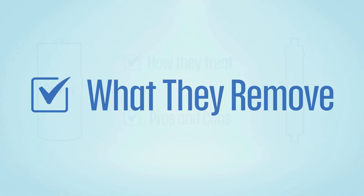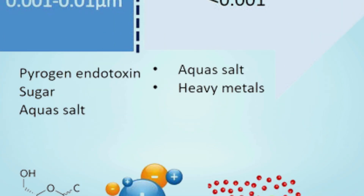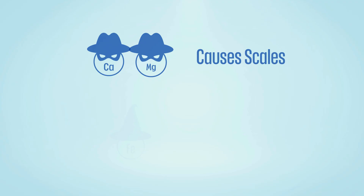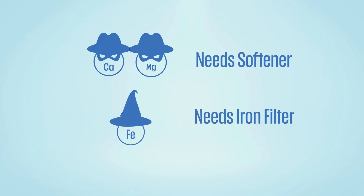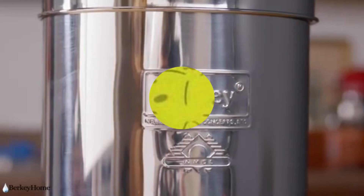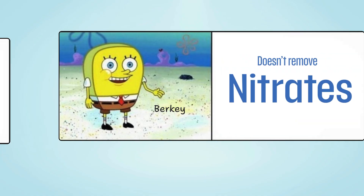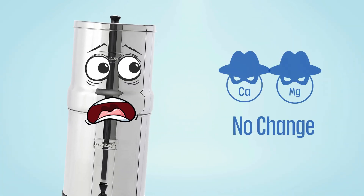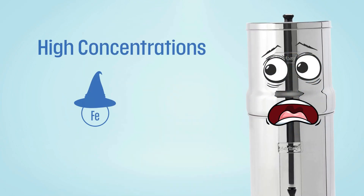Now let's understand what these systems can and cannot remove. Reverse osmosis can remove almost all harmful TDS, except hardness which can cause scaling on the membrane, and high iron levels which can foul it — for those, you need pre-treatment. Berkey filters, by comparison, claim to remove or reduce over 200 contaminants but fall short with nitrates. It also doesn't soften water, so hardness stays the same, and it isn't effective against very high concentrations of iron or manganese.